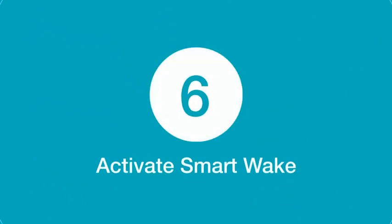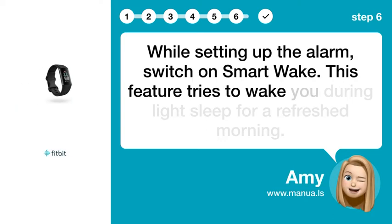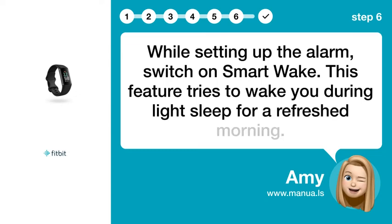Step 6: Activate SmartWake. While setting up the alarm, switch on SmartWake. This feature tries to wake you during light sleep for a refreshed morning.